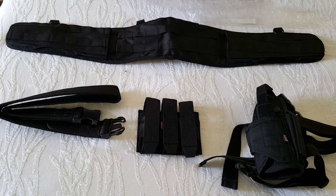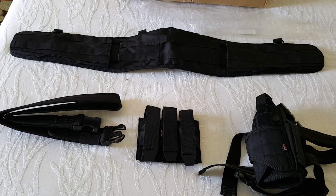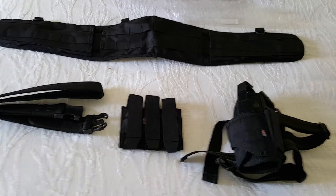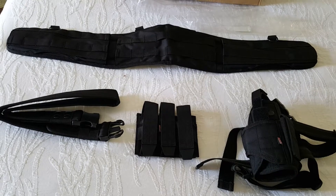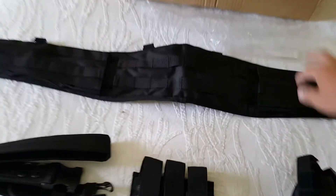I want to tell you a little bit about each piece and what's different about these than, say, Condor. Condor makes fine gear — it's good for the average guy that wants to have some gear to work with on the weekends or gear in a pinch. Ours is a little bit beyond what they can produce, and it's got some more options I want to show you.